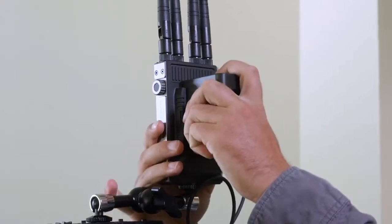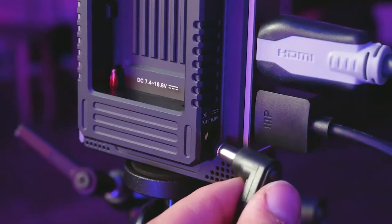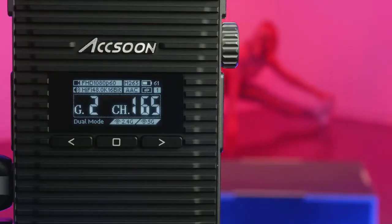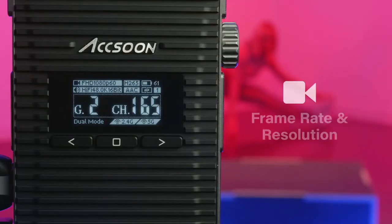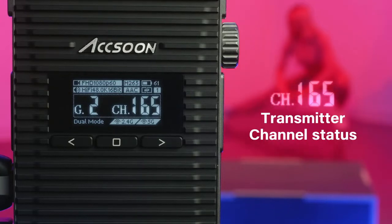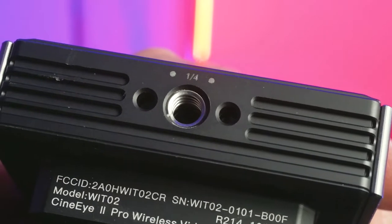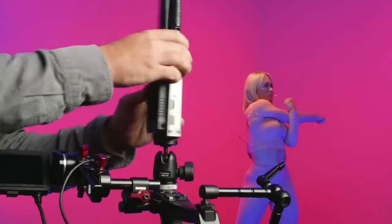It operates with common Sony NPF batteries or via the DC power input. An OLED display lets you know battery life, frame rate and resolution, transmitter channel status, and the number of connected receivers. The universal quarter-20 thread allows for limitless mounting options.